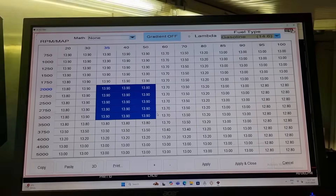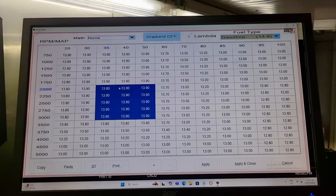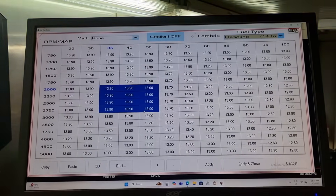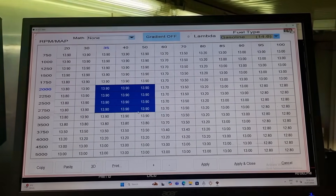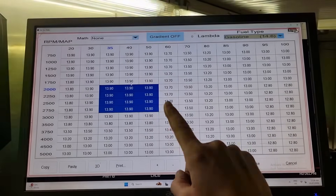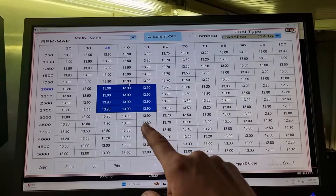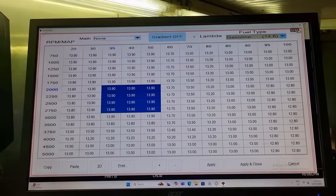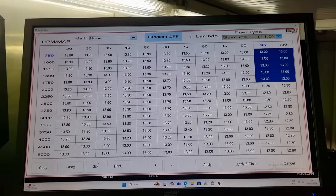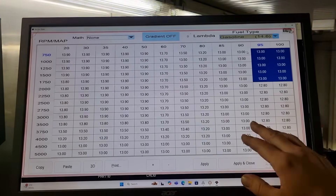Guys, don't get too focused on the AFR stuff thinking it's got to be rich because it's air-cooled. These motors will run at 14.5 all day at light load — probably 3,000 RPM getting up there. In this cruise area where you spend 95% of your time, you want this dialed in. That's at 13.9 as long as the VEs are dialed into these targets. Personally, I would set this here to 12.8. The idea of the air fuel table is you want it as flat as possible.